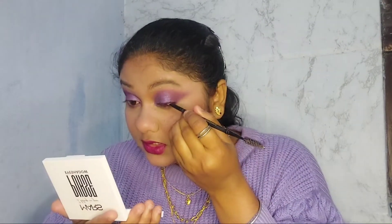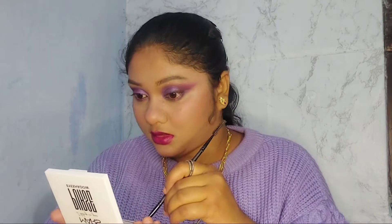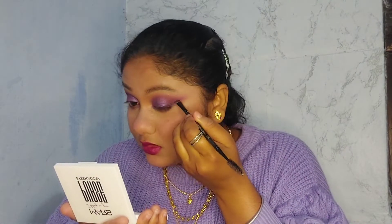Using an eyeliner — I'll be using a black eyeshadow to draw a flared wing because I've been loving that look. After smudging out my flared wing, I really like the look it's giving me.